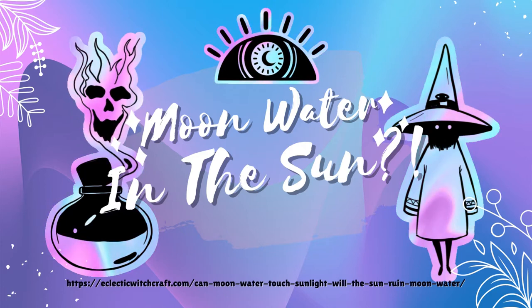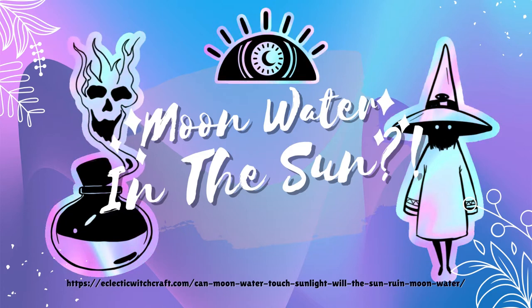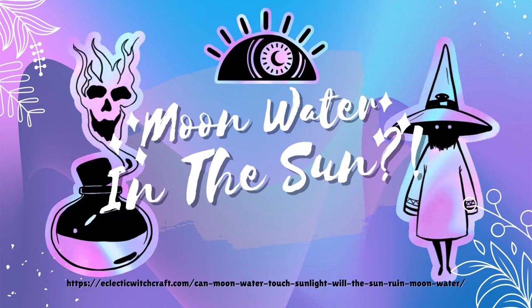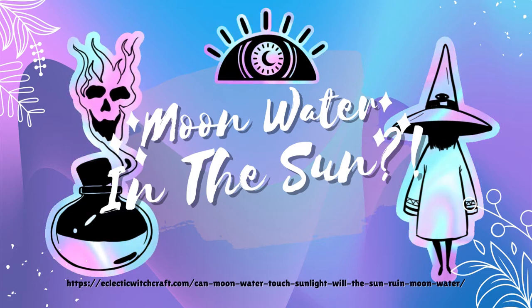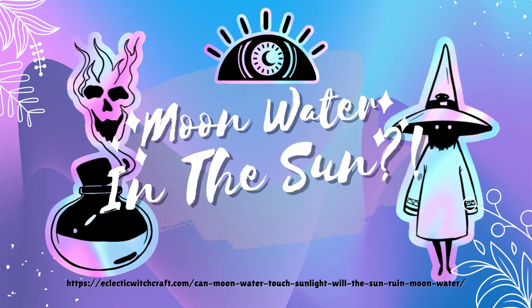You set your jars of water out overnight to be blessed with the energy of the moon. You set an alarm to bring the jars in before the sun rises. And then you sleep through the alarm. Is your moon water ruined once it has touched sunlight? Or can you still use the water in your witchcraft?